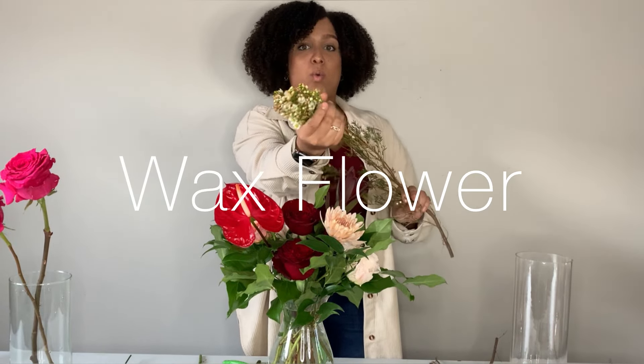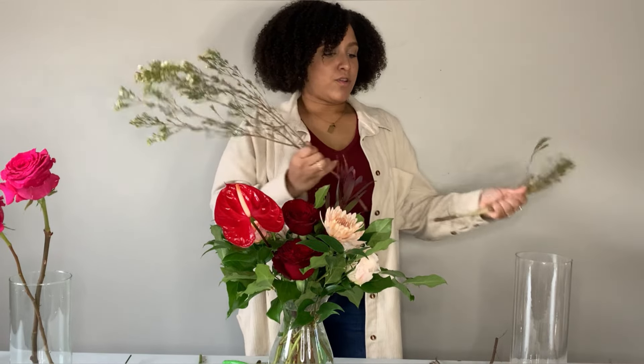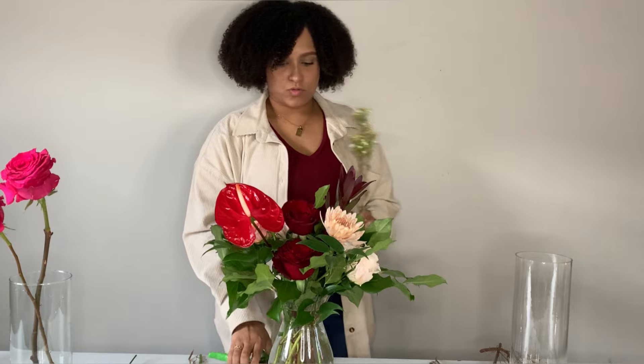For filler flower, I don't like baby's breath — that little tiny white ball filler flower. One, it smells really bad, kind of smells like grandma's perfume. What I do have today is some nice wax flower. Wax flower is definitely expensive — right now it's running about $12.99 a bunch, whereas baby's breath is anywhere from six to eight dollars a bunch. But I like wax flower because it looks more modern and it smells so good, like a lemony citrusy smell. I'm going to break this up into multiple sections so I have lots of pieces to work with.